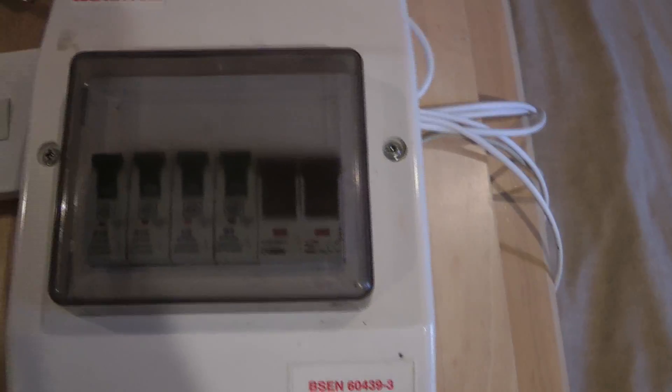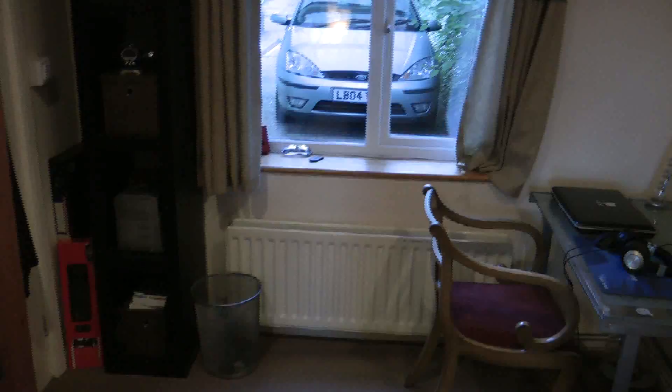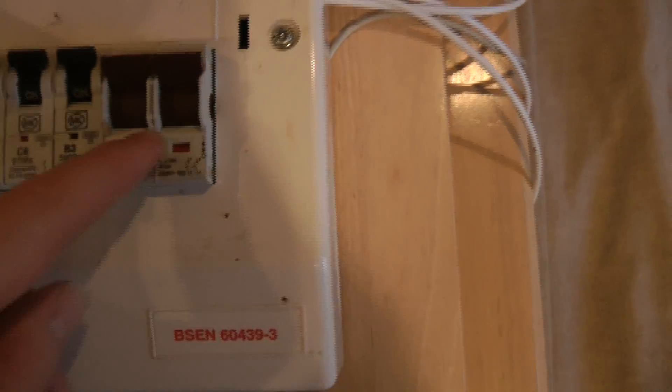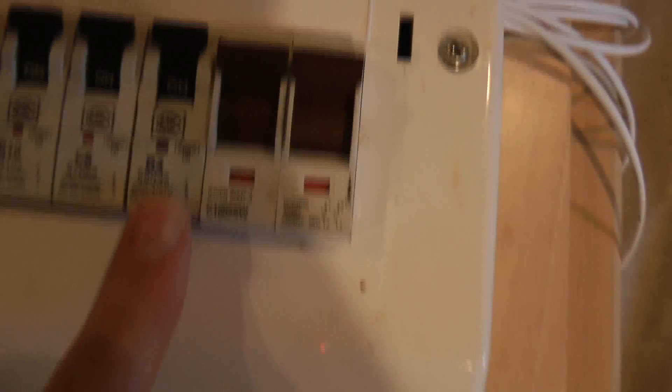Coming to my main control area — this switch here is a test switch, so if I throw it down the strobe starts flashing and you can hear the piezo/sounder. These switches underneath all work and do different functions: the main double one on the right cuts all power to the system, functioning like a plug socket switch. This one disables the sounder but leaves the strobe enabled. The one labelled C6 disables the X10 relay. B10 disables the heat detector, and the one on the very left disables the pull station.